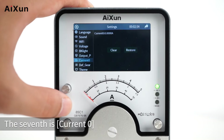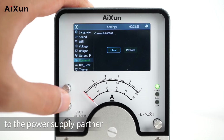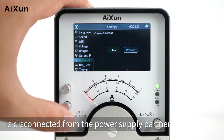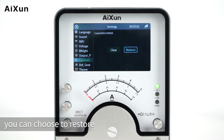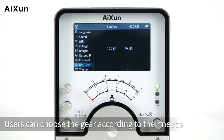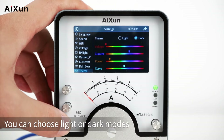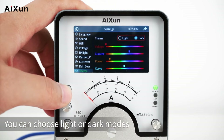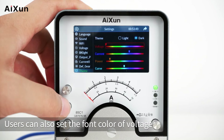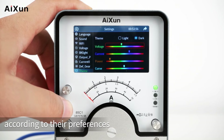The seventh setting is Current 0 — when a device with current is connected to the Power Supply Partner, you can choose to clear the current; when the device is disconnected, you can choose to restore. The eighth is Default Gear — users can choose the gear according to their needs. The ninth is Theme — you can choose Light or Dark mode, and users can also set the font color of voltage, current, and power, as well as the color of the curve, according to their preferences.